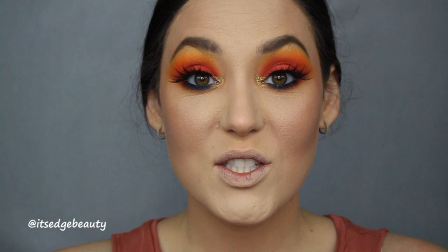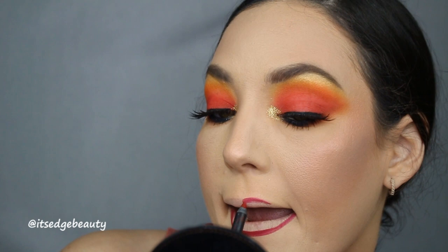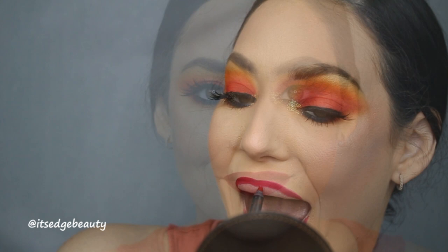I put on some mascara and some lashes and I am just loving the way this looks. Now I'm going ahead and doing a bright red lip — I'm going in with my Mary Jo K liner by Kylie Cosmetics to line my lips, and then I'm filling them in with the Fenty Beauty liquid lip in Uncensored.